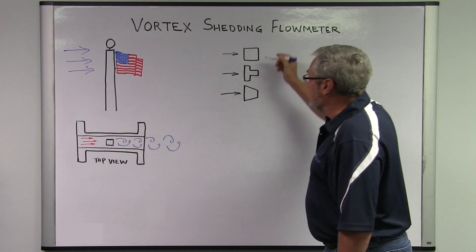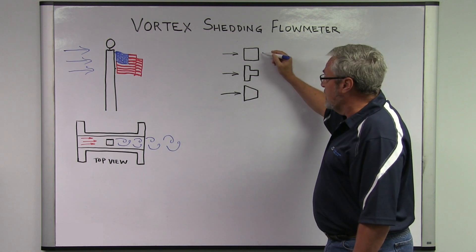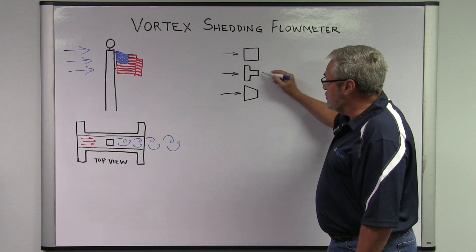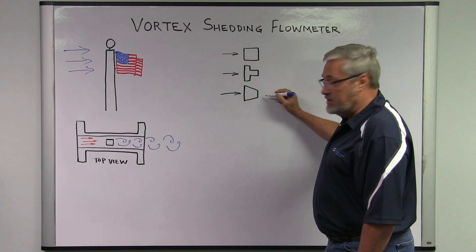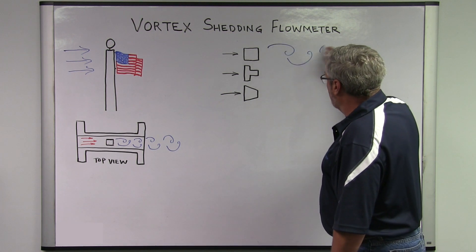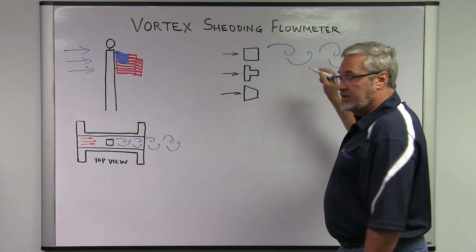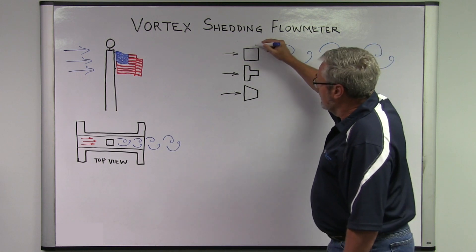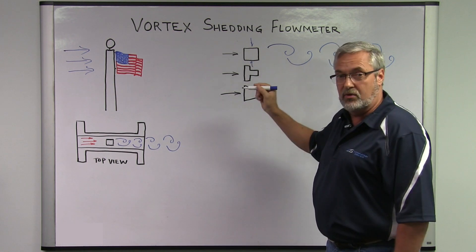Common shapes of a shutter bar include a square piece of stainless steel, a T-shape, or a trapezoidal shape. The shape doesn't matter so much, as long as it will generate these high and low pressure zones downstream based on a certain range of Reynolds numbers, causing the shutter bar to move from side to side and generate those vortices.